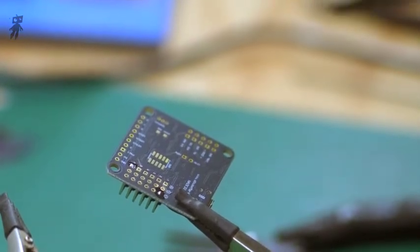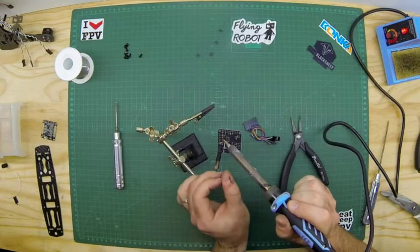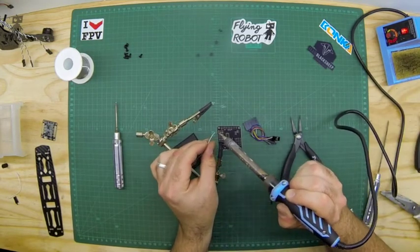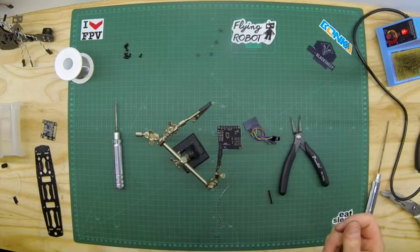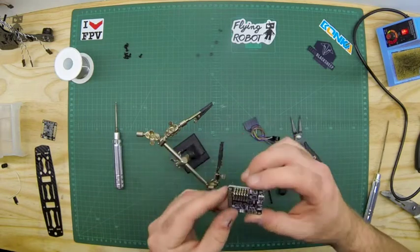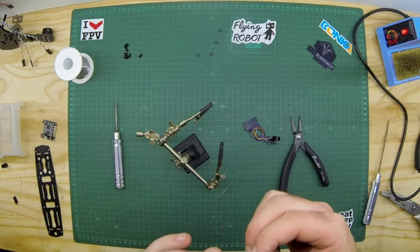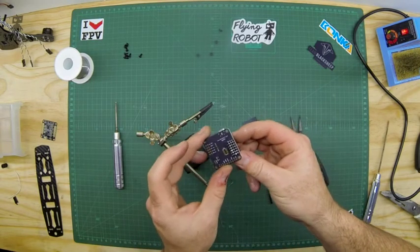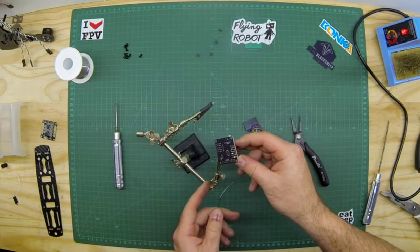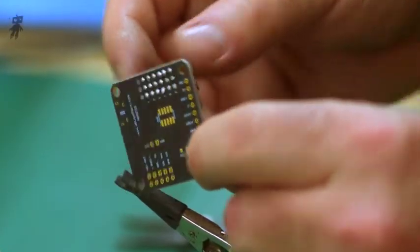We're going to speed this up and do the rest. Now that we've got that done, everything's nicely in place. You can check all your joints — see that your solder's pulled through, that everything's nice and firm, and sort of see through everything. You want to make sure that everything's in place, all your solders are nice and solid.